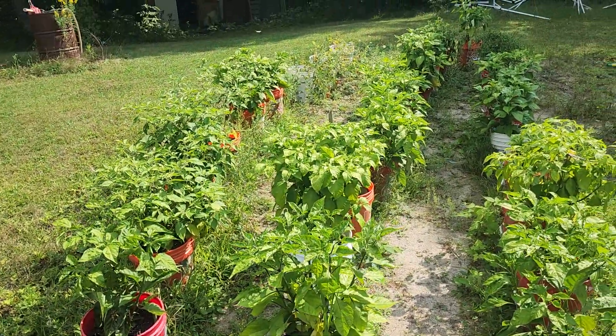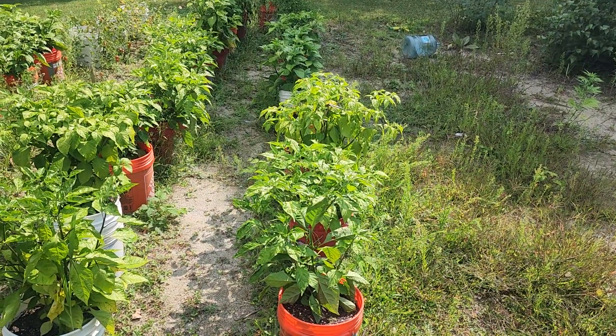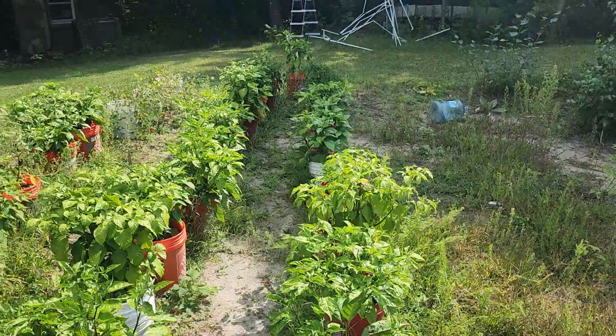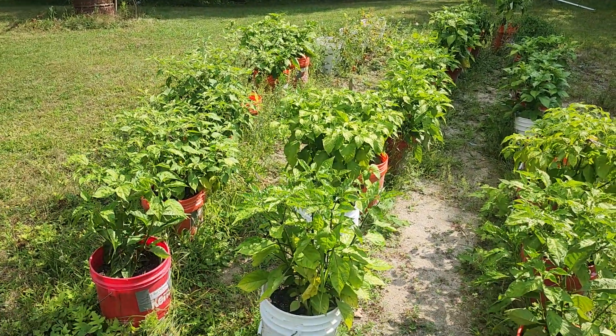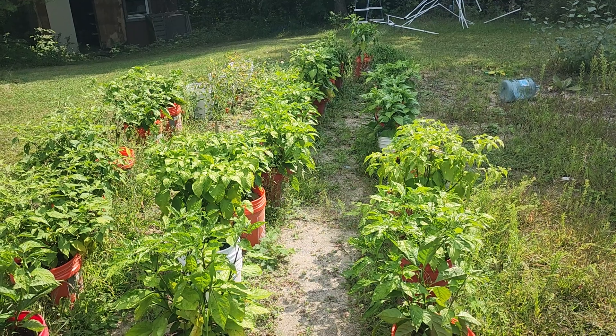They're starting to pop now. I just hope they start to ripen better. The White Knights are the only thing out here that are ripening, along with some of the Paper Lanterns. Hope you guys enjoy this video — not sure how much longer these will be going. Starting to cool down here at night, and coming into the first of September. Usually here in Vermont our first frost is around the second week of September, so that's usually when it's done.